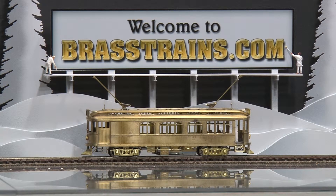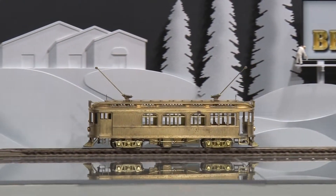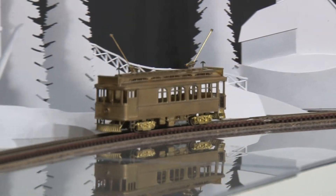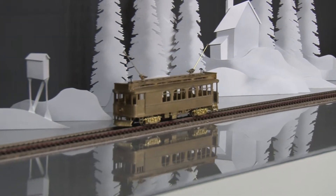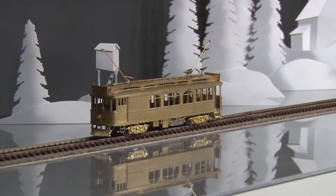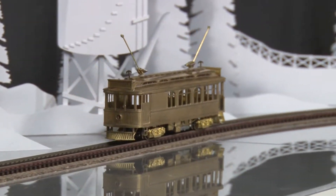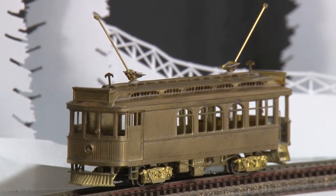I'm going to show you how it runs. I've made a record of this, as the other one is now. Again, this model number is 056352.